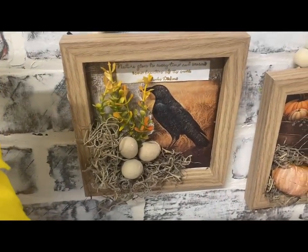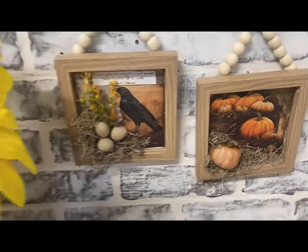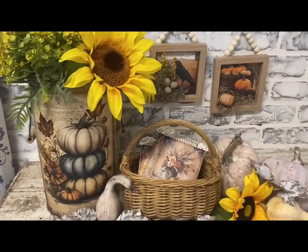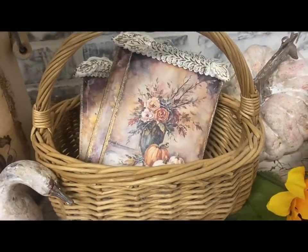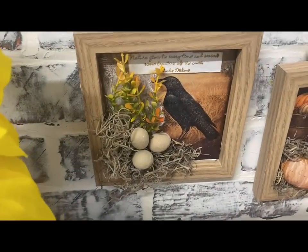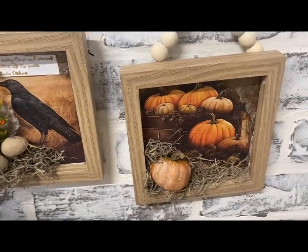I'm going to be adding just a little bit of Christmas to most all of my videos between now and Christmas to make sure I have enough done up, and I'll even show you how I display some of them. I hope you guys enjoyed this video and I hope to see you in the next one. Thank you so much for watching, have a great evening, and God bless you and your family.